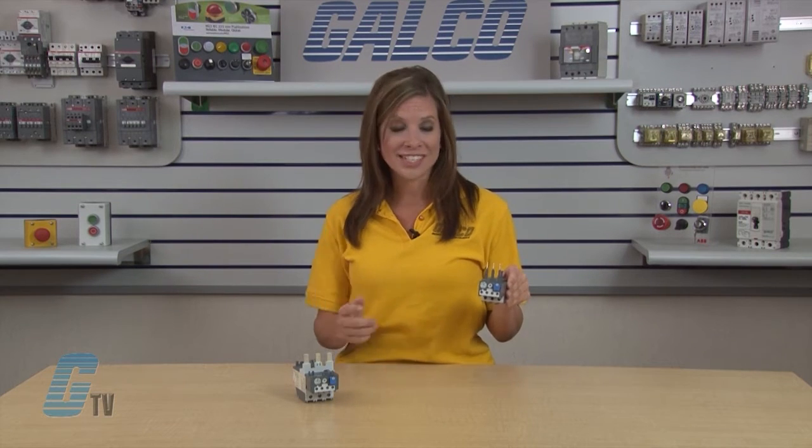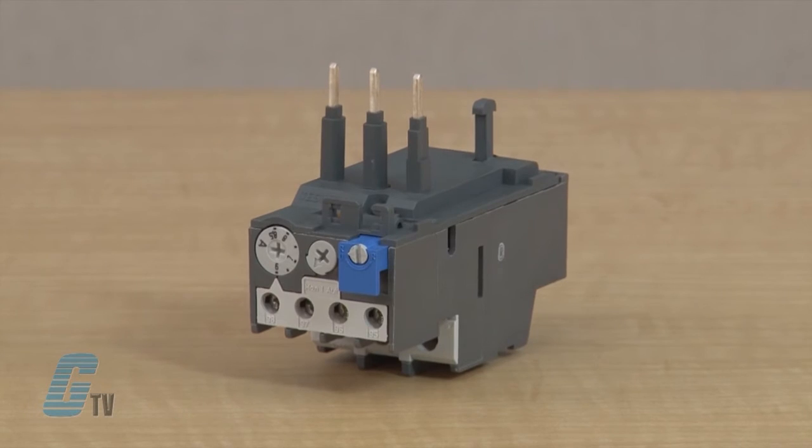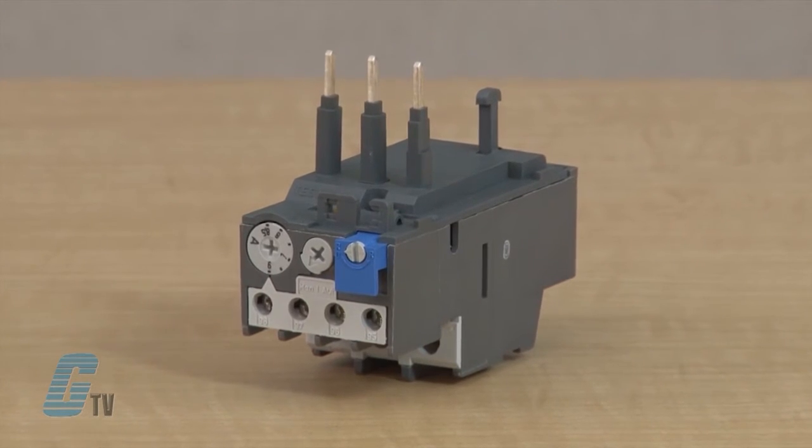The relay setting range is adjusted in amps. In compliance with U.S. and European standards, the setting current is the motor nominal current and not the tripping current. Also, to avoid untimely tripping, TA Series Thermal Overload Relays have been designed to withstand roughly 15 switching operations per hour with an approximately equal distribution between working and rest cycles.